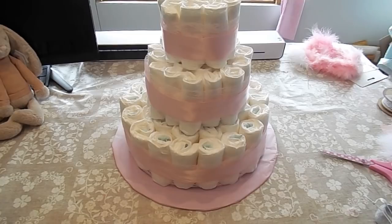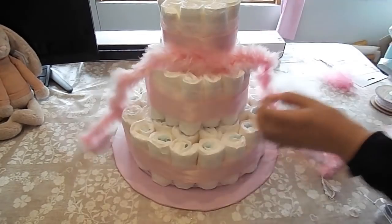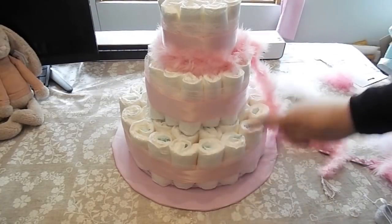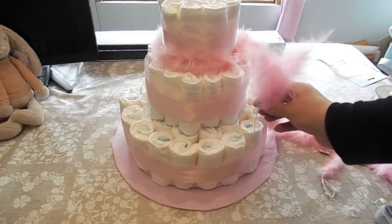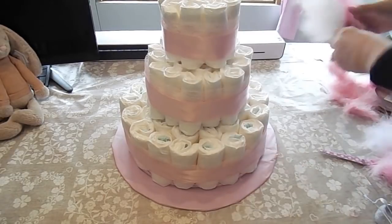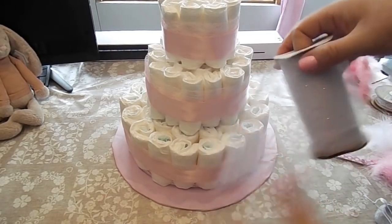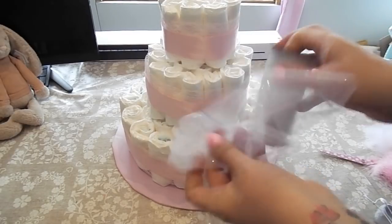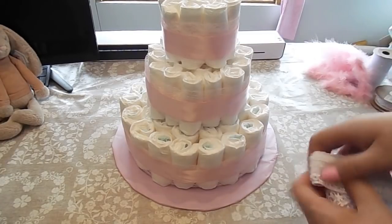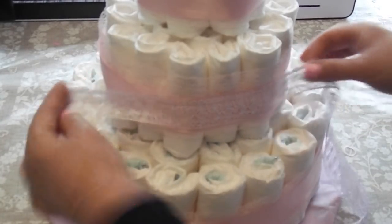I just want to show you a few decorating ideas. There's some feather boa type stuff — you could put that around the base in pink, blue, or white. These decorations are from an actual cake shop — you could pop those in and they'd look really pretty. Also ribbon: you can play about with lots of different ribbon, make double bows and put those all the way round. I want to show you what white looks like on top of the pink — I think that looks really pretty too.